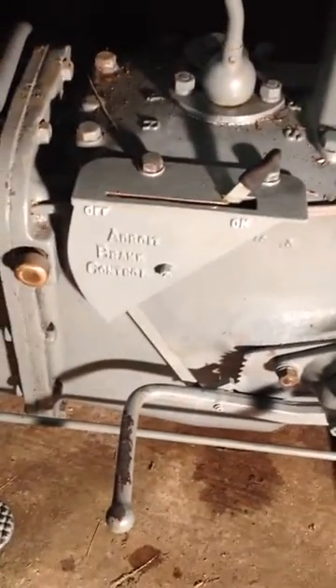When you want to lock it, you just put it across and into the on position. And when you press down, it ratchets it in. Very nice little unit. Very neat. Doesn't get in the way.